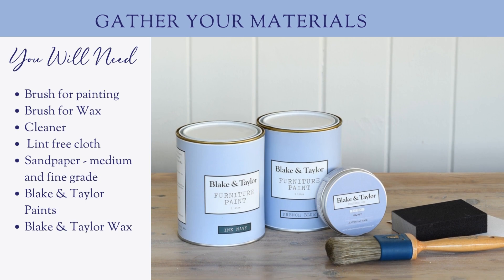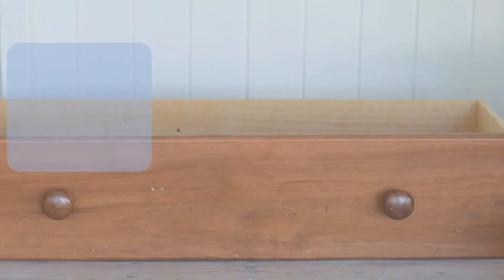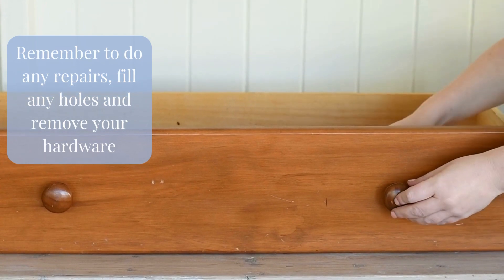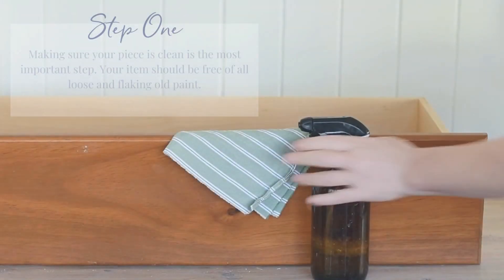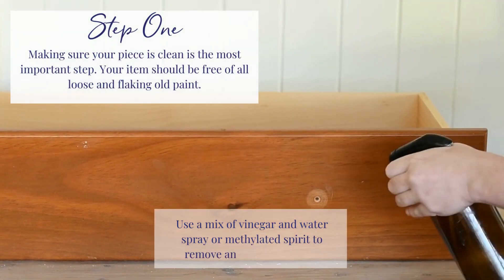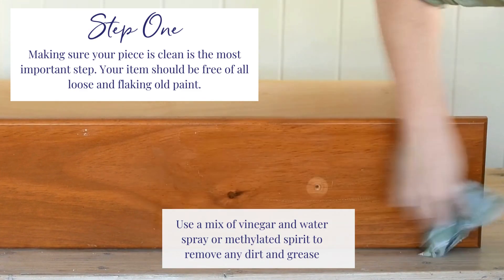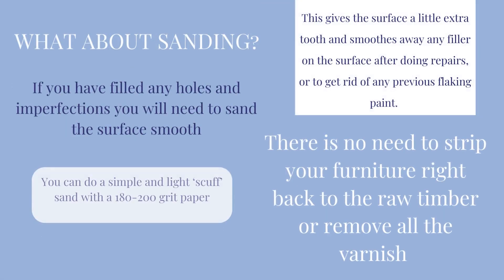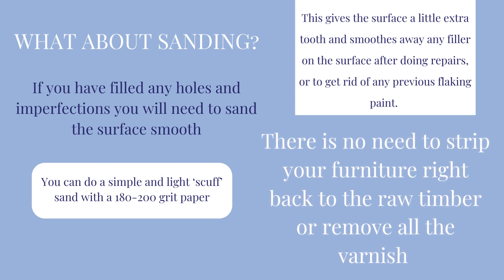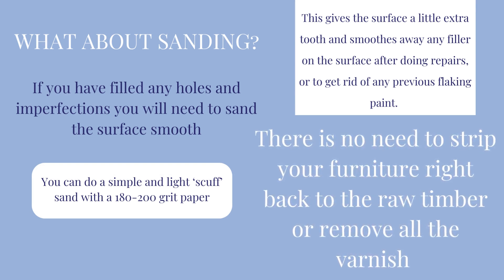Gather your materials. Remember to do any repairs, fill any holes and remove your hardware. Step 1: make sure your piece is clean and remove any dirt and grease. No need for heavy sanding — you may choose to do a light scuff sand which will help smooth away any imperfections.